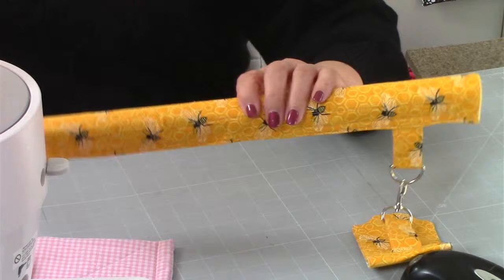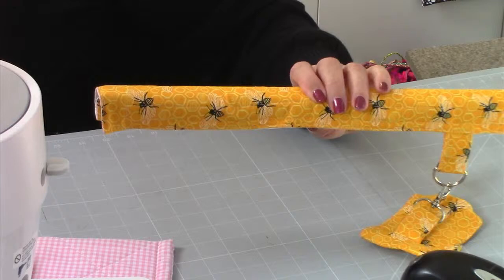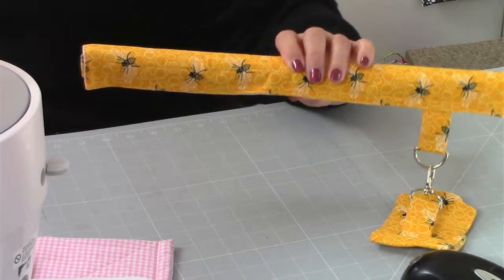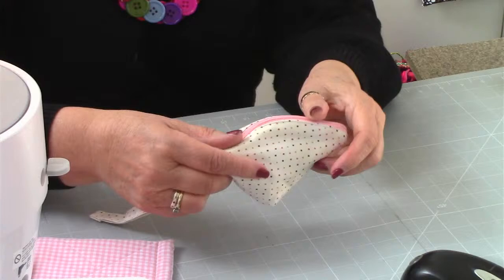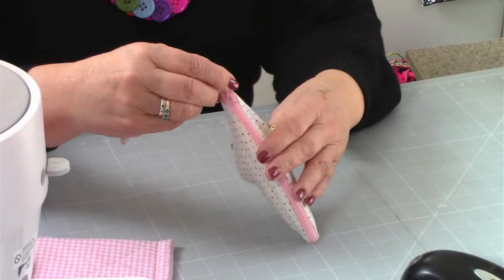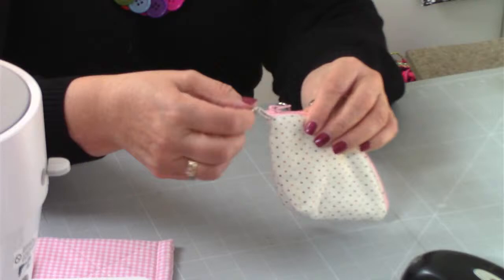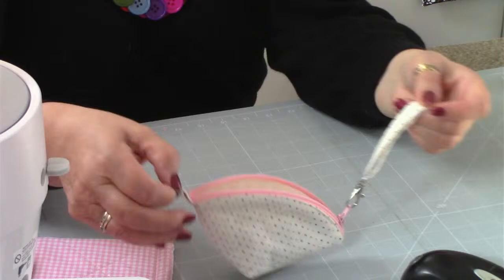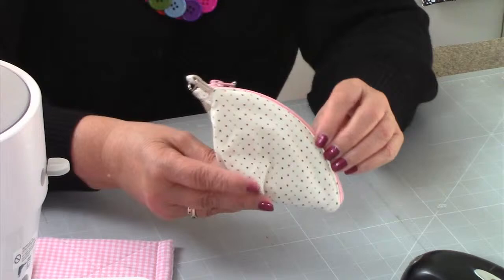The next one is Polly Pocket, number eleven - another great design and one you're going to make quite quickly. The picture shows one with pink and flowery material. This one has a zip going all the way down, it's nicely lined inside, and it has a tab so you can hang it onto something. You've also got a tab to pull the zip down by. So it's got quite a lot of features for a little tiny purse. That is MIM number eleven, the Polly Pocket.